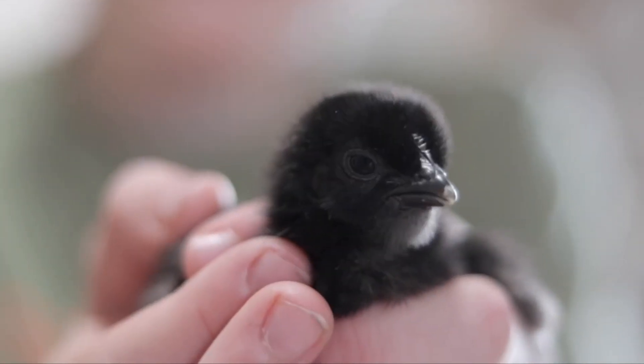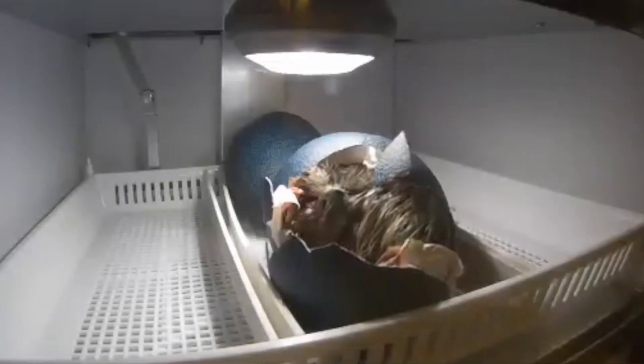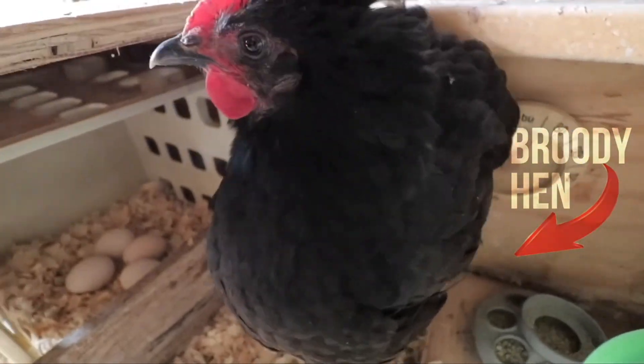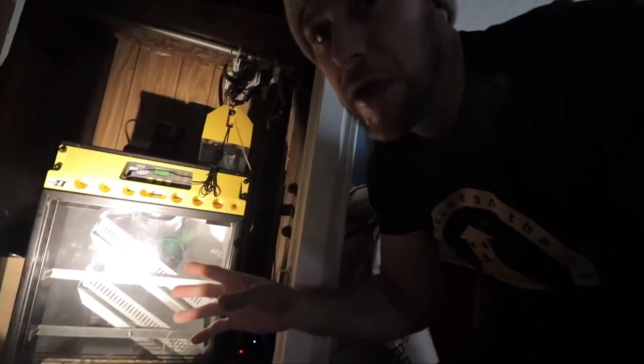Hi, my name is Jake and this is Eli. If you've never been on our channel before, we love to incubate eggs - all kinds of chicken, duck, pheasant, even emu eggs. But one thing we've never tried to do is build our own incubator. We thought that'd be a ton of fun because we often get asked by viewers what the cheapest option, the easiest way to get some type of incubator, and usually our answer to that is some type of hundred-dollar tabletop incubator.